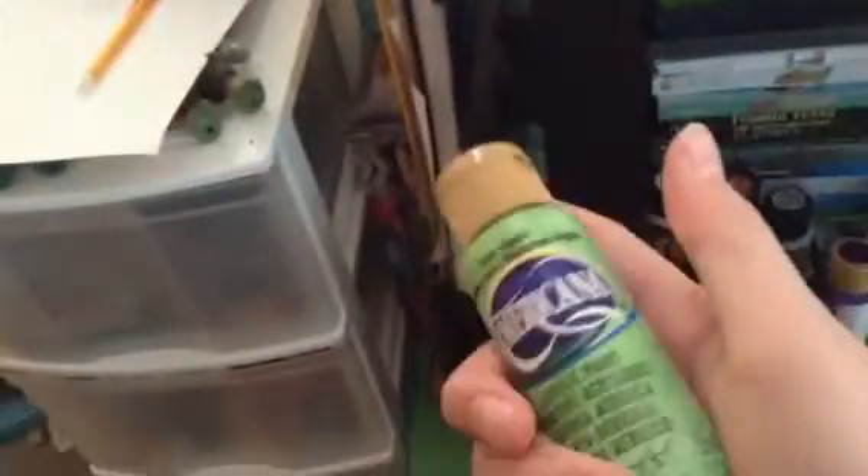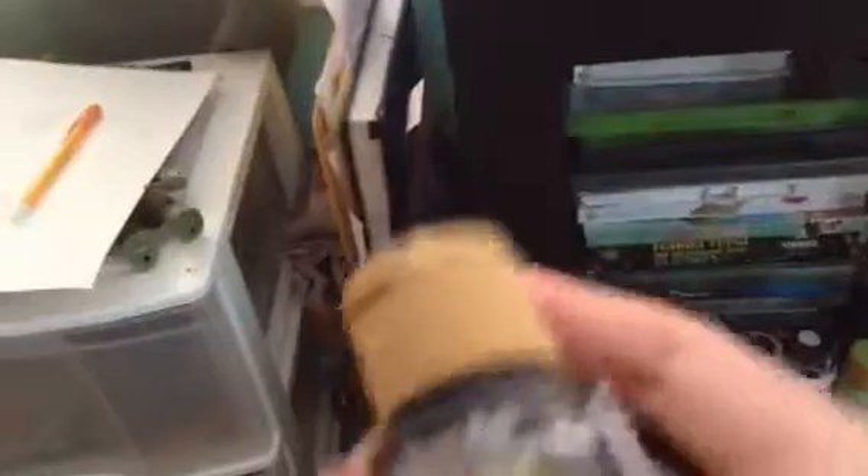And then I got the lime green — they have a lot of names for it, like there's a sour apple. It's cool. And I got lamp black, which is cool.